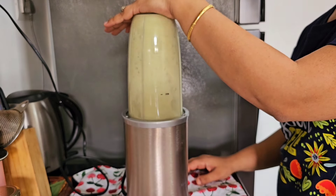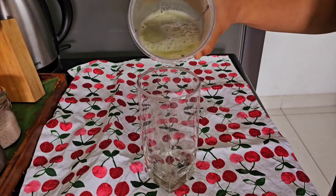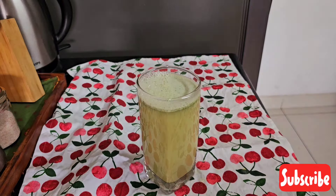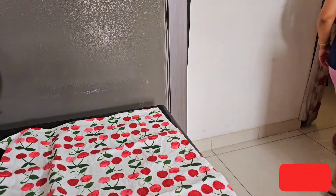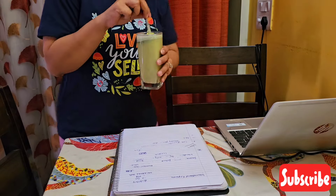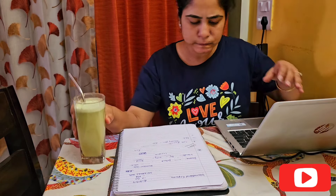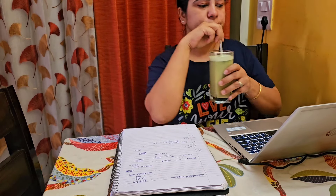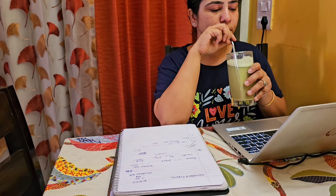Whenever I am working from home I prefer to have this sattu drink alongside my work. Just sattu powder, a glass of water, some mint leaves, and some spices is more than enough. I prefer this drink over unhealthy options like cold drinks or tetra pack juice. It soothes my mind and soul. Do try out this healthy drink and let me know in the comment section how you liked it.